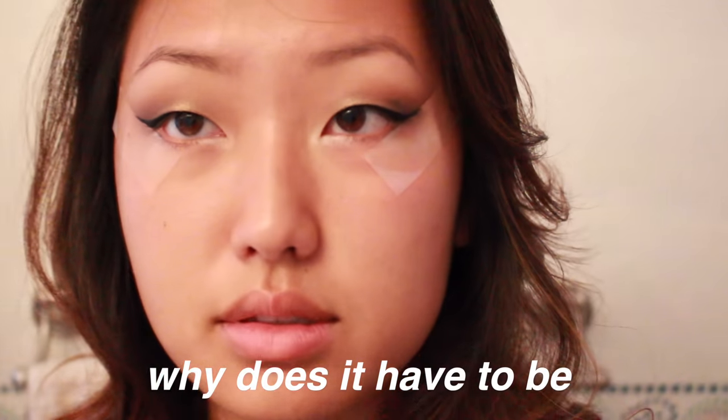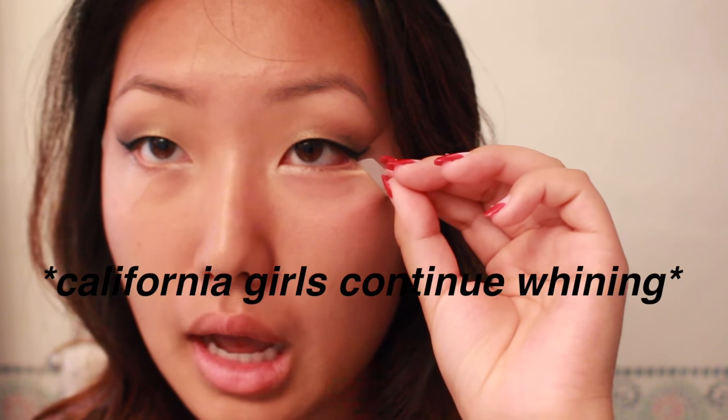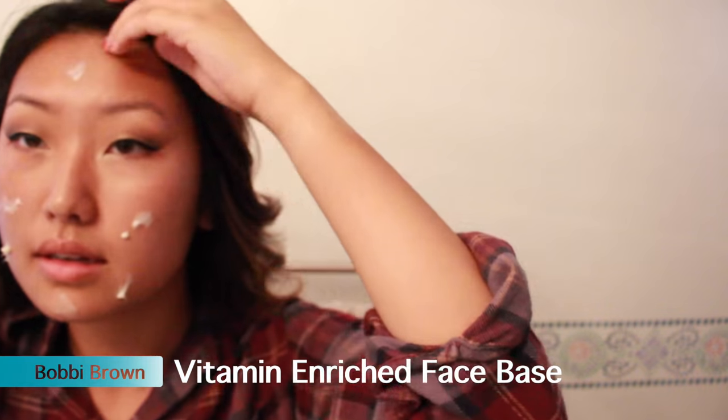I don't know why does it have to be so cold — oh no! Since there's gonna be no more fallout from the eyes, let's start with the face. This is my base and my primer and I'm rubbing that all in so my makeup can stay and look great.